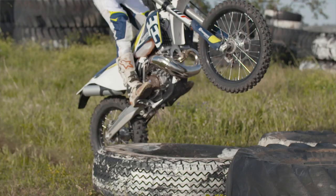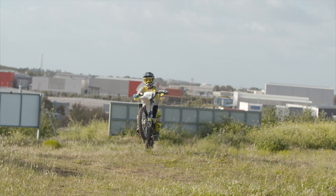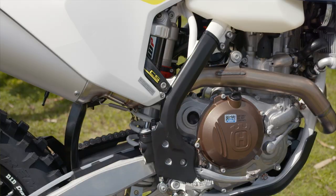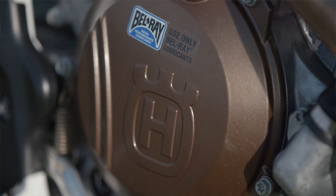We've got the new ODI lock-on grips. Moving further back, we've got revised engines on both the 4-stroke and 2-stroke, which are all lighter and produce more horsepower. Holding that is a revised frame, which has better flex characteristics and better handling for an overall better ride.